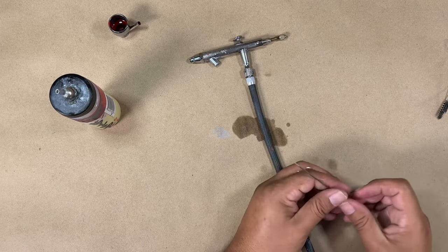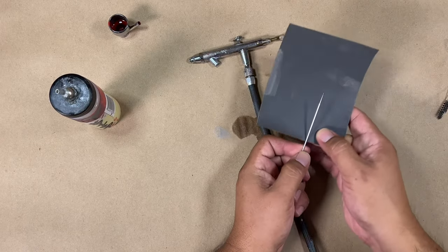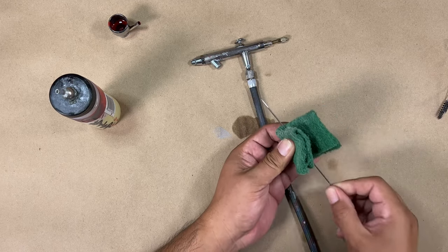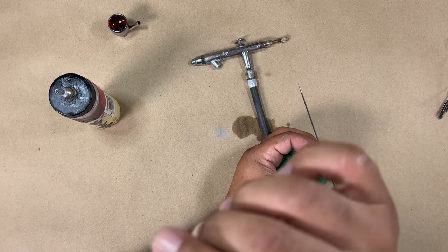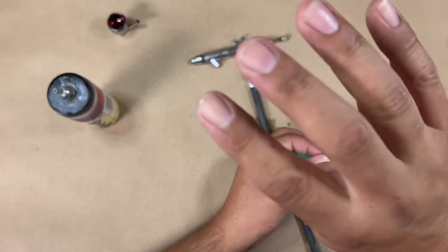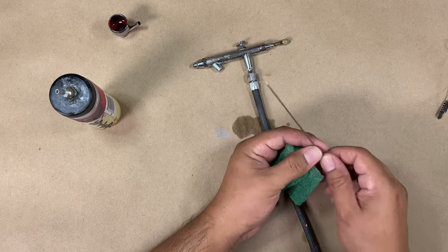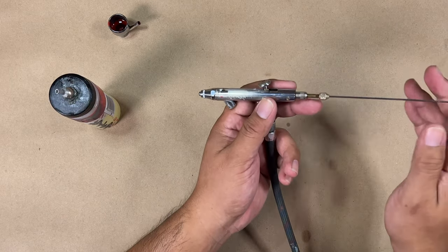The way to clean that — my art teacher taught me this — is either you can sand it off or you can use a scotch pad to clean that area. Also, if you notice that your lines are very sporadic or flared out, that means you probably have paint right on the tip. Make sure you clean that — here's a quick way: just go like that, clean it, drop it back in, and continue airbrushing.